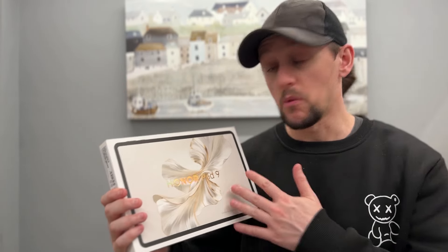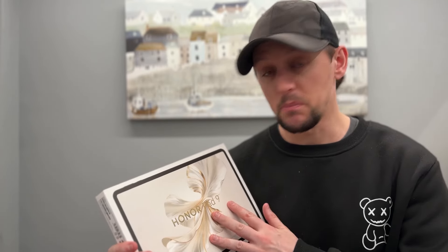Today I'm going to be unboxing and giving my first impressions of the new Honor Pad 9, released in December of last year, offering some nice improvements over the Pad 8. I'm going to be doing an in-depth comparison between the Pad 9 and the Pad 8, so subscribe if you want to see that video. But for now, let's get into the unboxing.